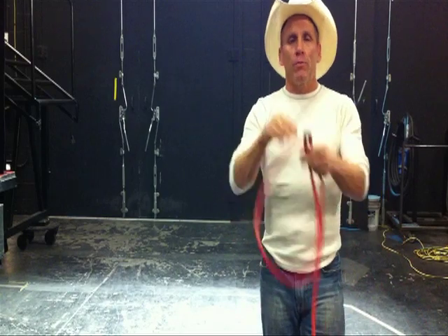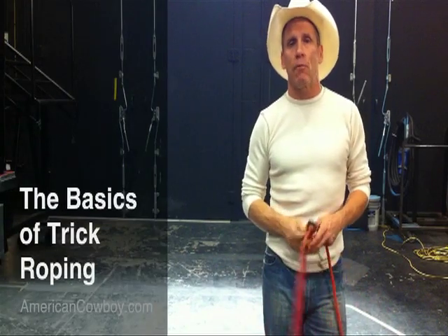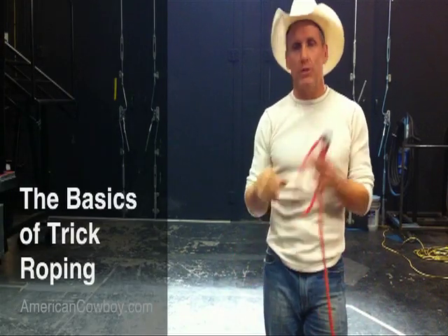Let me show you a little bit about the rope. This is one lesson of a whole bunch that I'm going to be doing ongoing every month, so you can see some of the cowboy skills - the dying art of trick roping.